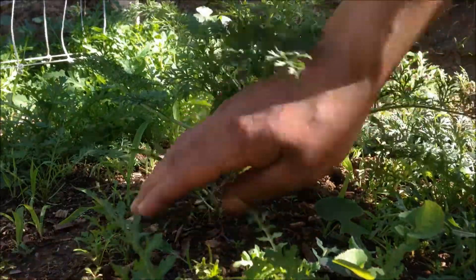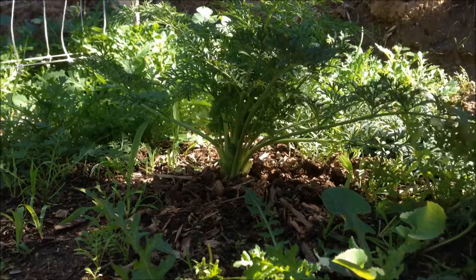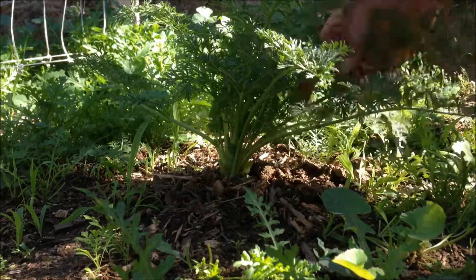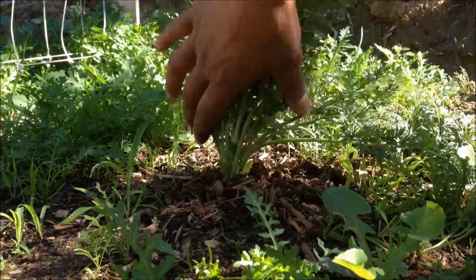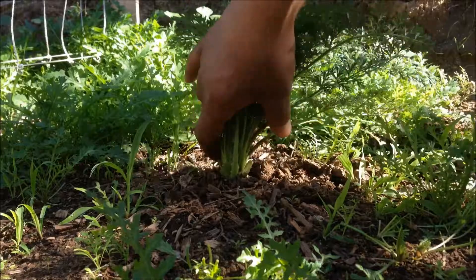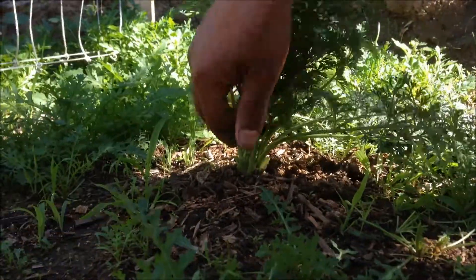Let's go ahead and pull this bad boy out. Mind you, this is my first time growing carrots, so I'm gonna be as surprised as you are when this thing comes out. I'm kind of curious to see how big it actually got — it was in the ground for pretty much as long as the onion was.